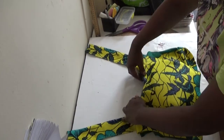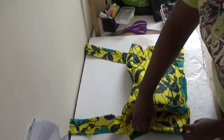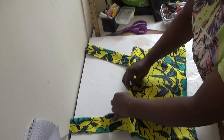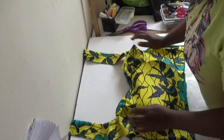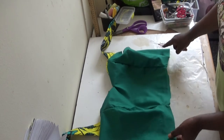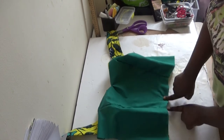The next thing I'm going to do is attach my flare. This is the front of my lining — I'll iron this later. I'm going to attach my flare to the bottom like this. I'll take half an inch here and attach my flare. When I finish doing that, I'll come back and show you what I did.